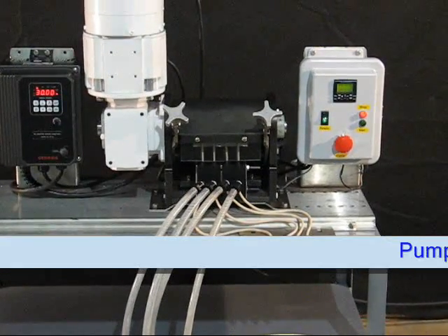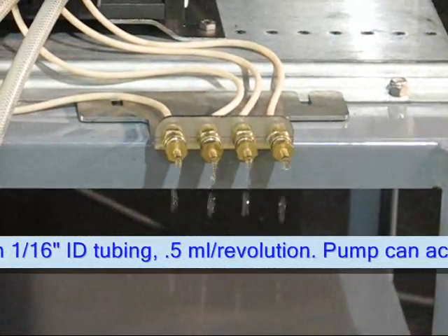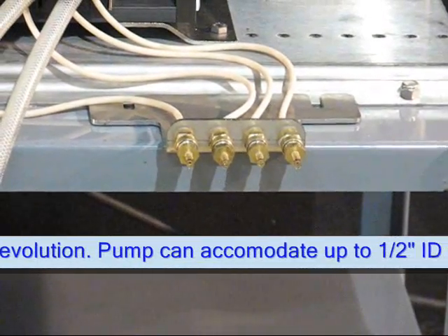Here we have a four-channel discrete manifold Accustaltic pump set up to run a very small dose of four-tenths of a milliliter.